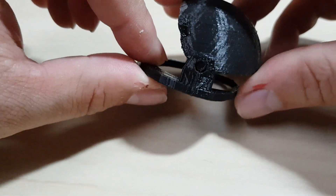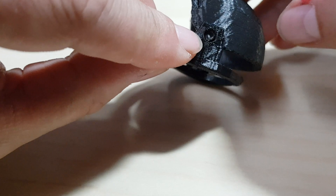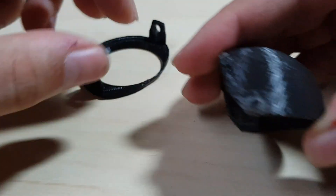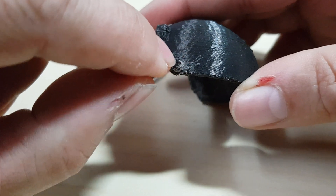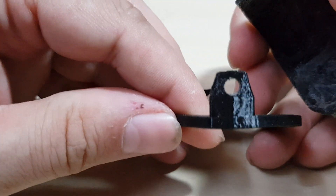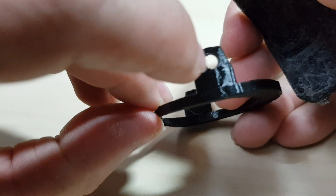The second thing is that when they are 3D printed, this connection here is probably not going to fit perfectly. So you have to use a tiny file or a little bit of sandpaper to get it perfectly round. You can also use a drill or something like that to make that part smooth.